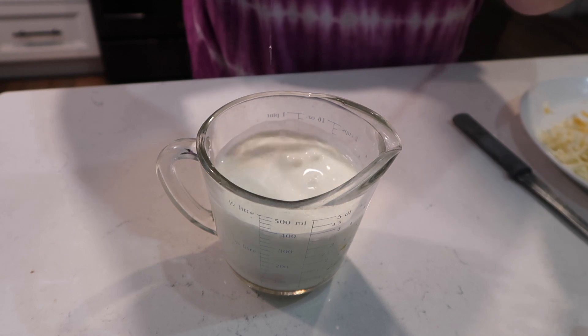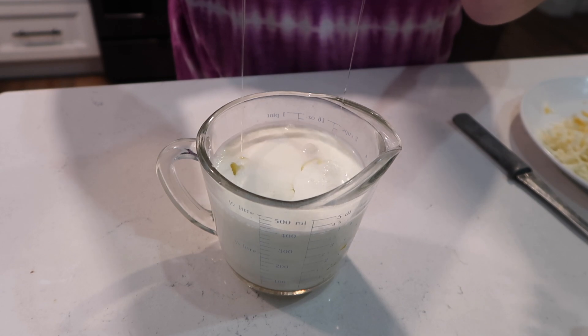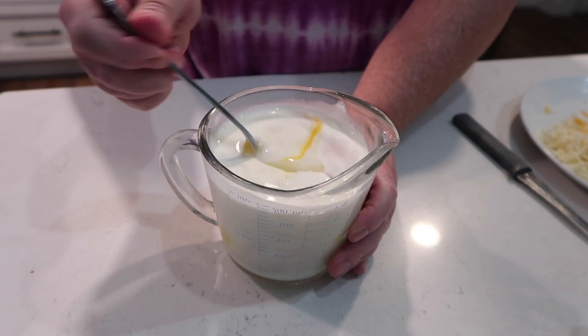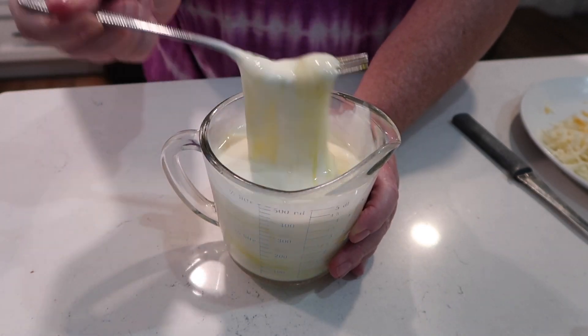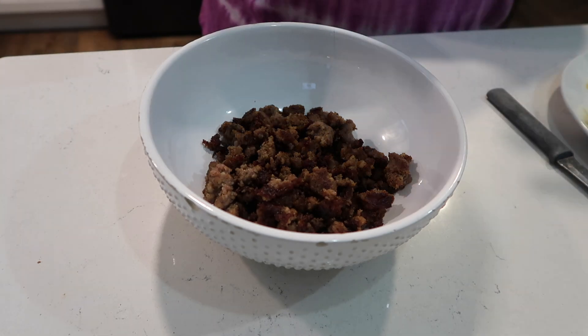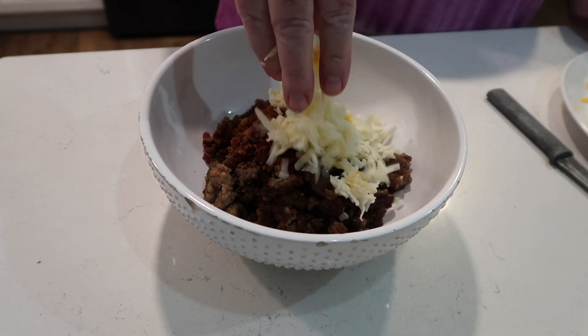I am cutting this recipe in half, and I will have the link below for the full recipe. This is so different and interesting - it's not like anything I've ever made before, so I was really intrigued with it and knew I wanted to try it. I have my sausage browned up here.